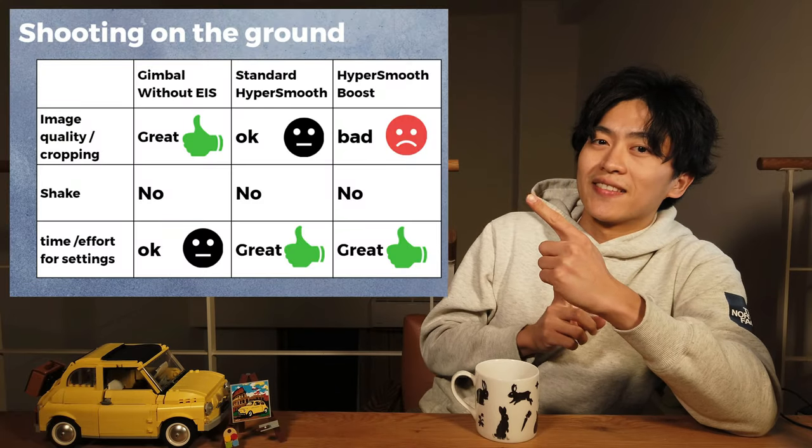Now you might wonder why I don't have standard HyperSmooth for the skiing videos — I apologize, I completely forgot to film it. But next time I visit, I will definitely film it. Of course, we can do so many other comparisons, like gimbal with standard HyperSmooth or with HyperSmooth Boost. But with all the information and tests we have, let's summarize.